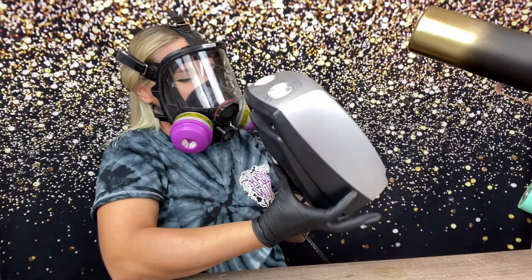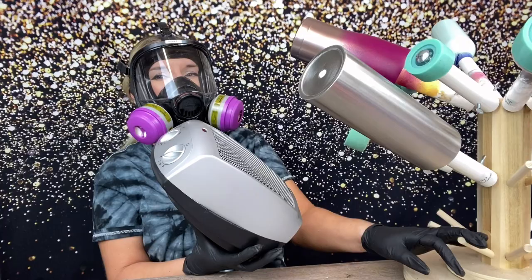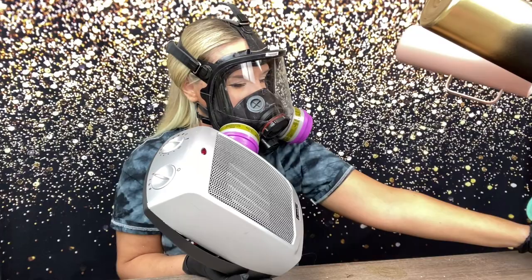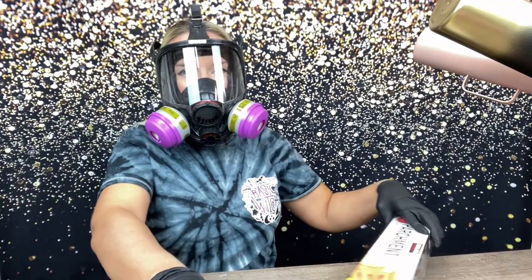I'm starting with cups that have been prepped and spray painted already. I've shown you guys that a lot so I'm not going to go over the prep and spray paint part, but I'm using my little heater here to warm them up. This is one of my favorite tricks for applying epoxy method glitter — you want to get your cup really warm. This is going to help spread the epoxy on nice and smooth.